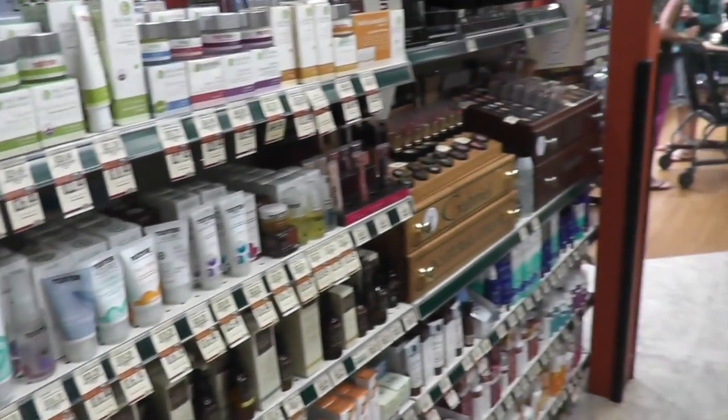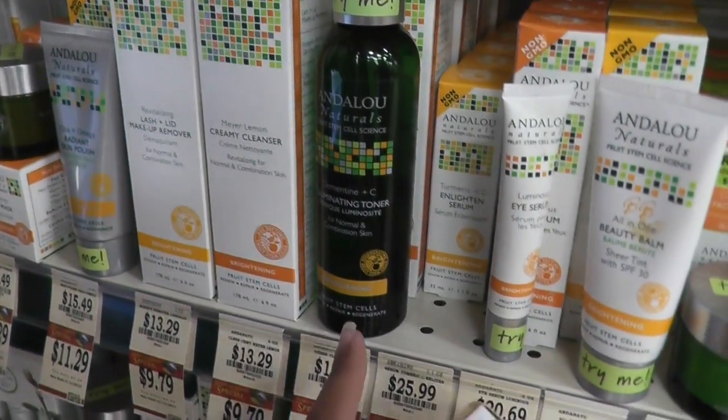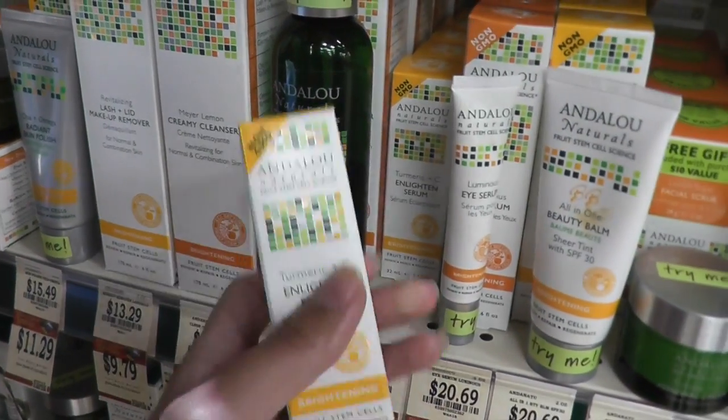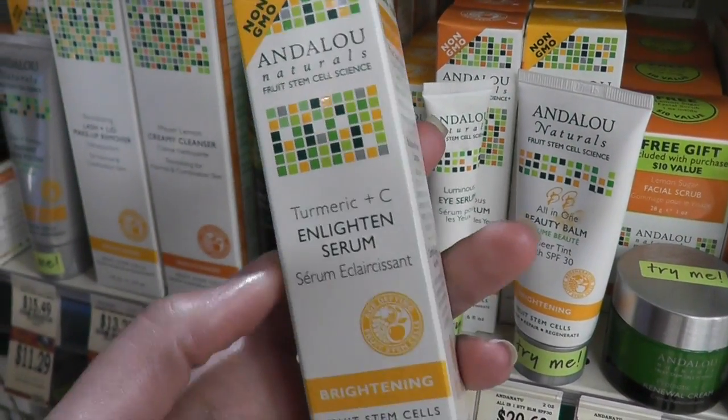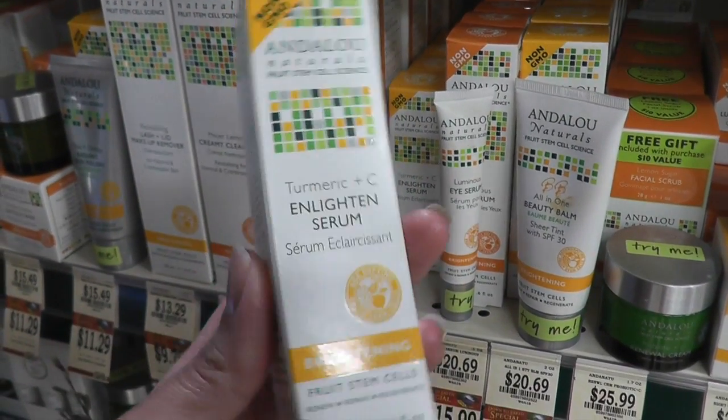Hey guys, I'm in Down to Earth right now. I was actually in here looking for a new sunblock, so we were testing out some different ones, and then I saw that my skincare is on sale. I'm gonna pick up another toner because I'm running low on that. And this one I've had in the past too — this is a really good one. The Turmeric and Sea Enlightened Serum is really nice.